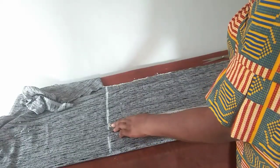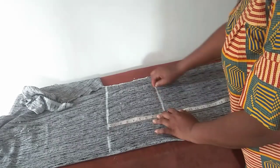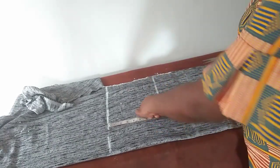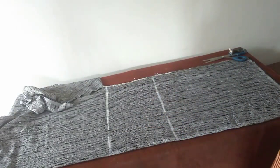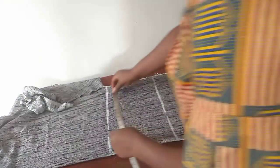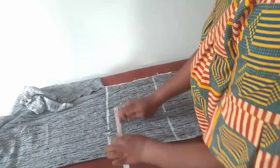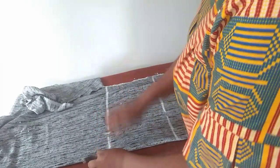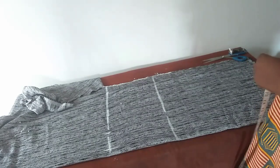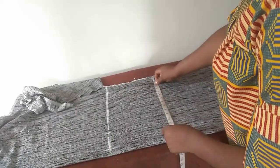Nine inches below is my hip line. Two and a half inches below that — my hip measurement is 45 divided by 4, which is 11 and a quarter. My waist measurement is 40 divided by 4, which is 10. I'll be adding 3 inches extra: one for ease and two for seam allowance. Hip measurement 45 divided by 4 is 11 and a quarter.